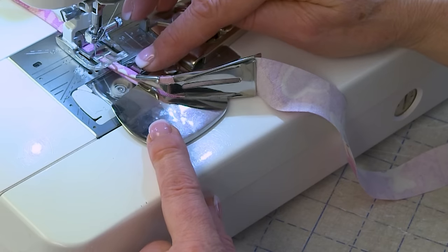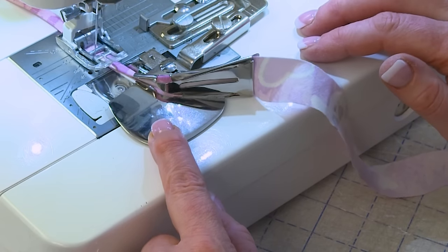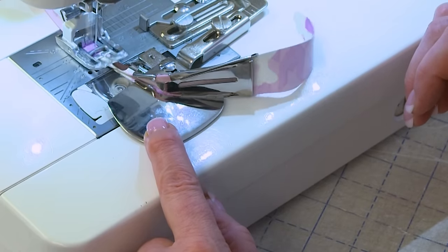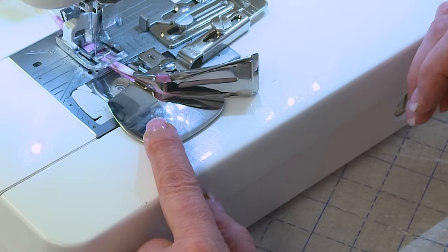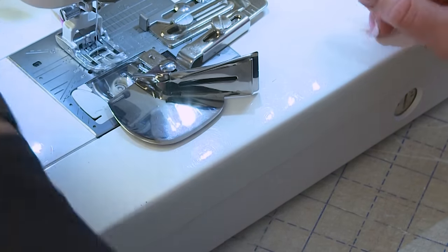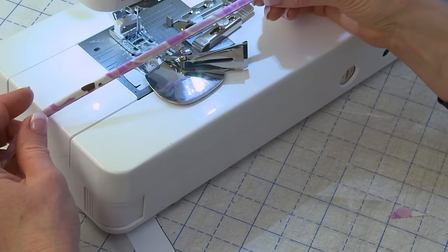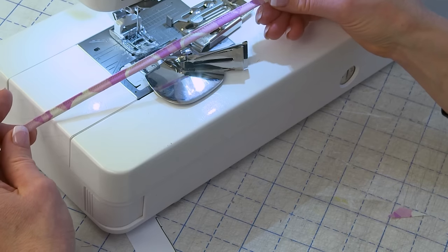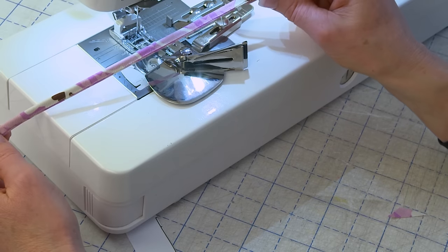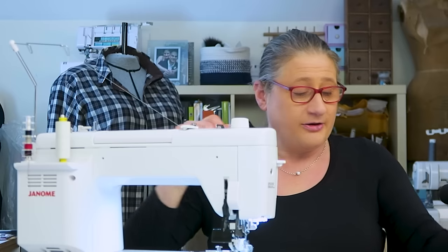I'm giving myself about a half an inch of space between the end of the cone and the tip of the presser foot. It's stitching along very nicely — I can play with the needle position, moving it one way or the other, and push the binder away a little bit if I need more space. Let's look and see what we got — a very nice spaghetti strap. That's how you use it for spaghetti straps or drawstrings.